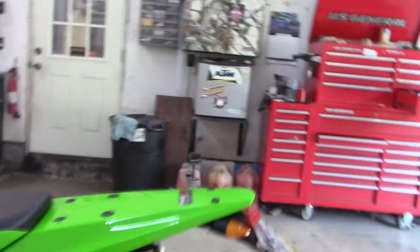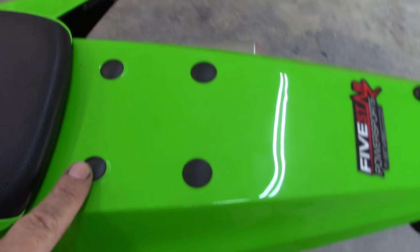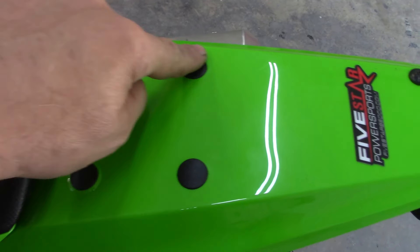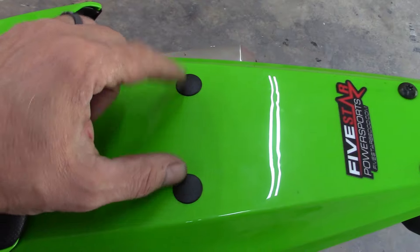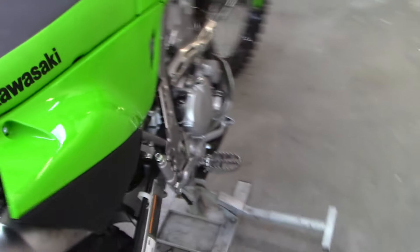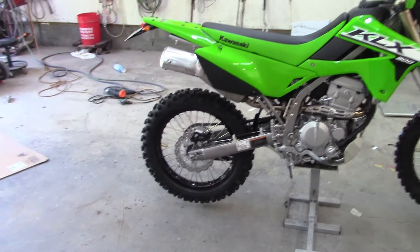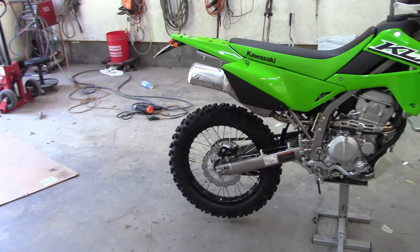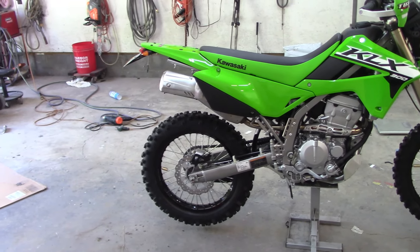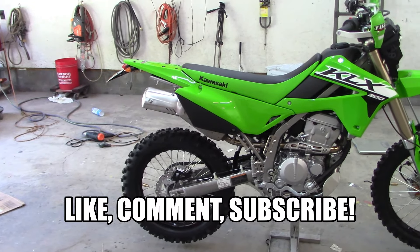From this side I also took my tool kit off and I have some plugs from the hardware store popped in there. If you're running a rear rack you probably have to take these two out to put it on. I've been putting stuff on and removing stuff, so remember to like, subscribe, get on your cow and get outside — thanks for watching.